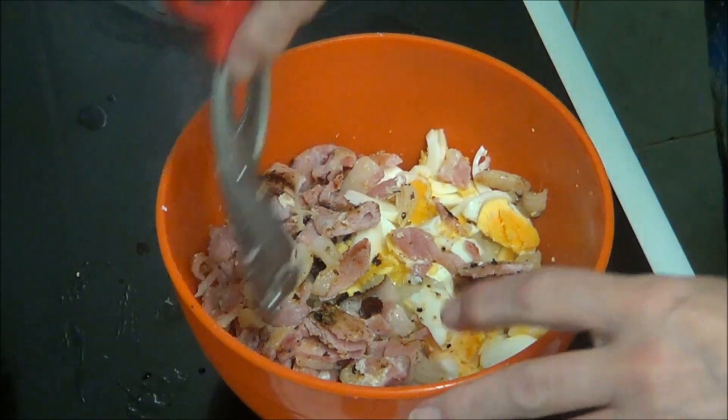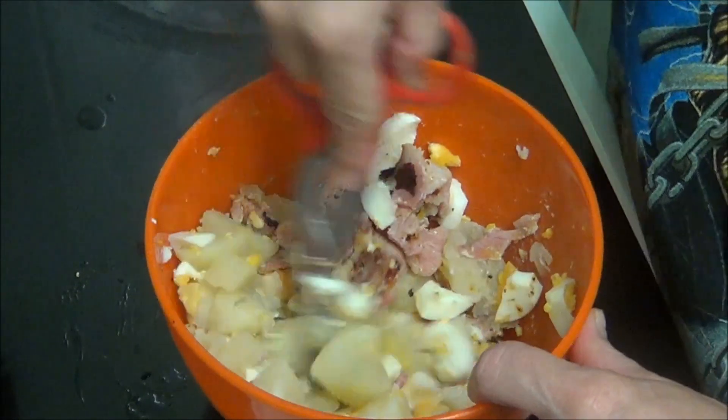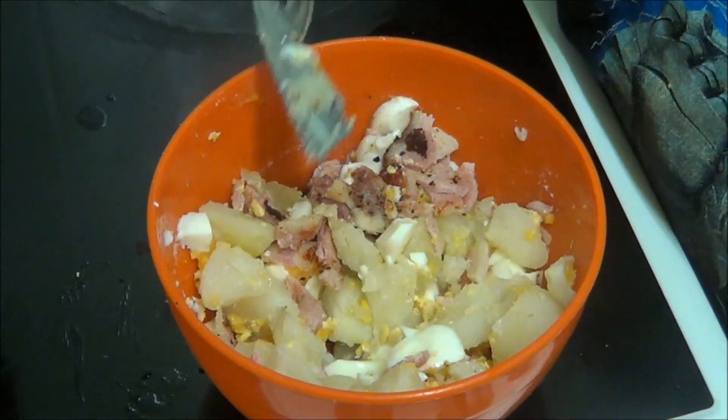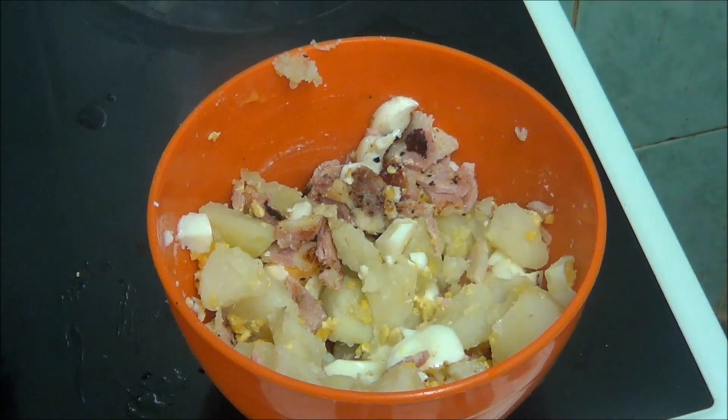Ow ow ow! Hot hot! Nearly took my belly finger off then. Right, and as I said, you don't have to put stuff in — you can just do it with nothing. I'm just going to add some mayo.